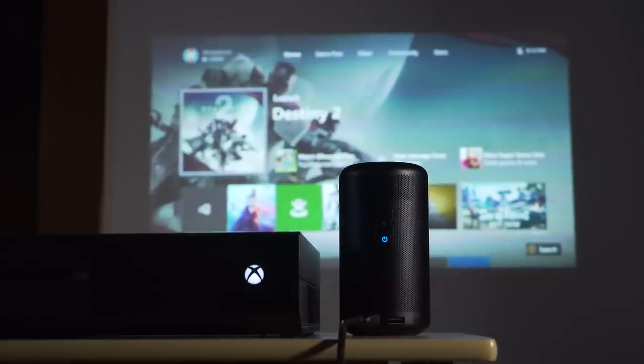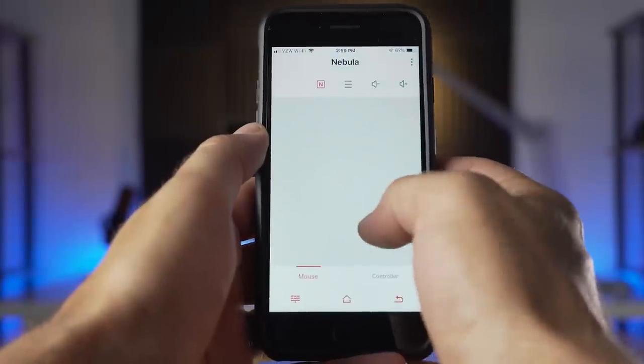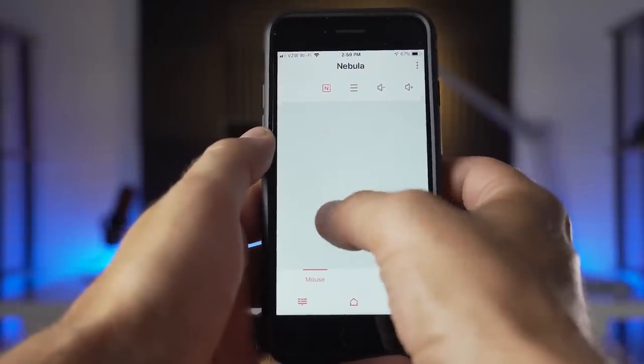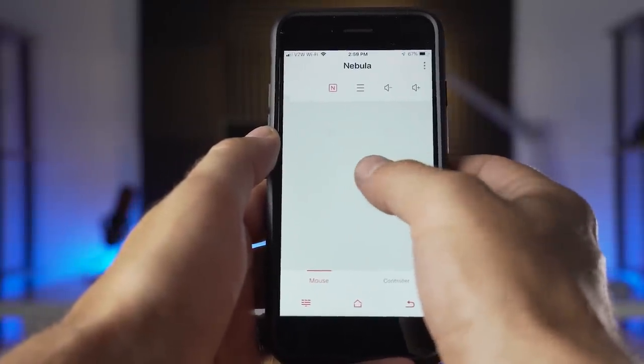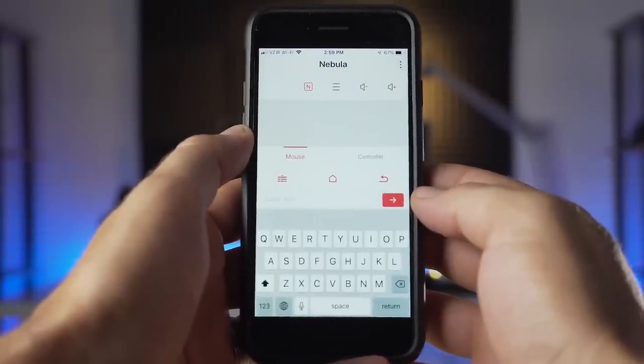As mentioned earlier, another way to control the Capsule 2 is the Nebula Connect app. In the app, dragging your thumb around the center of the screen acts like a trackpad, making navigation a little bit easier. There are also buttons to go home, pull up the keyboard, and adjust volume.